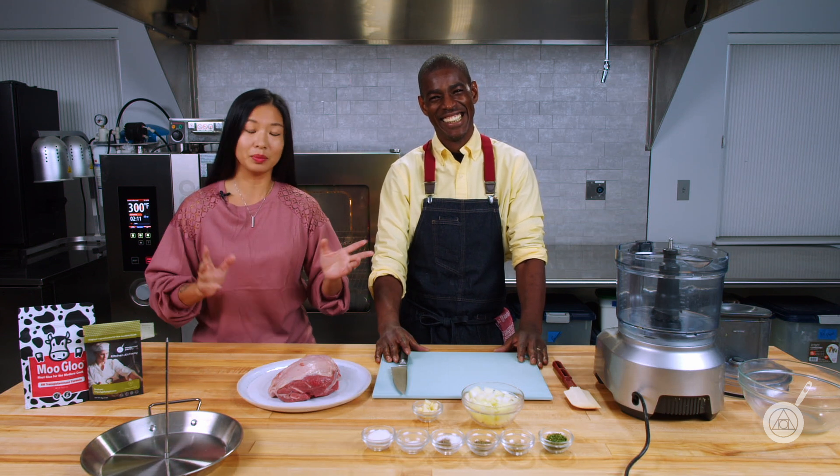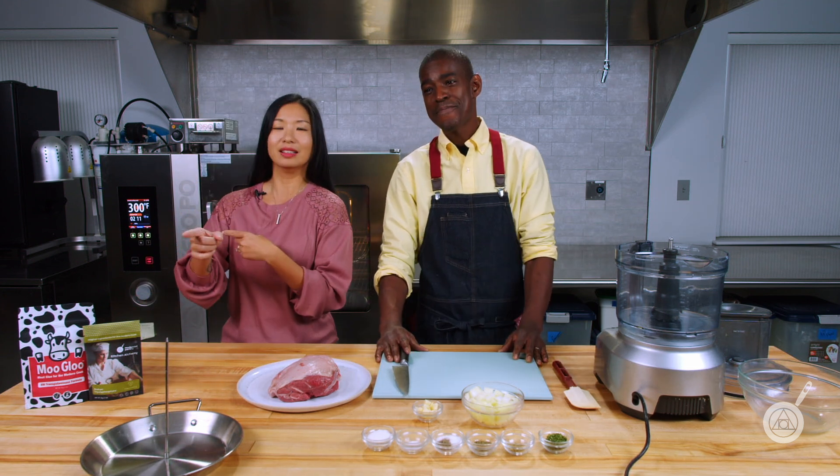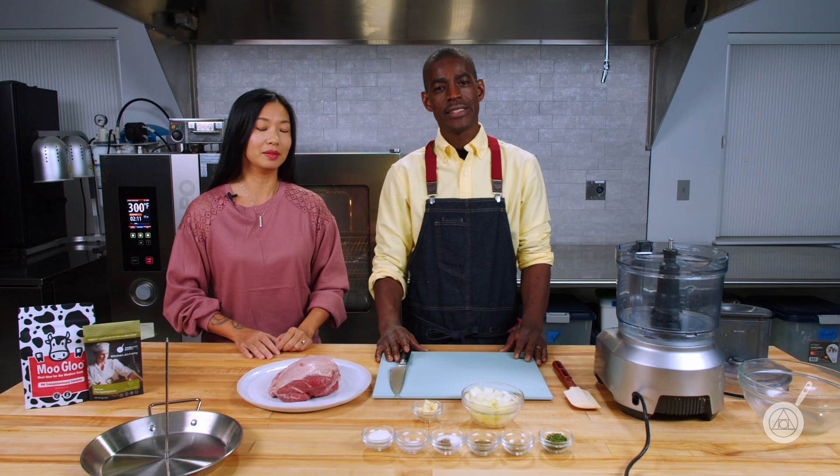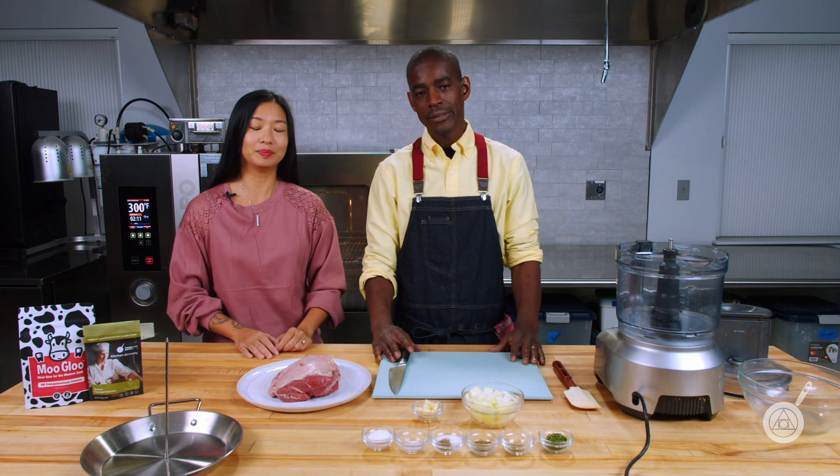Gyro. Yeah, so first off we're having three people here and we have three different pronunciations. Gyro from us New Yorkers, gyro from the New Englanders, and Cole says gyro. What do you think it is? Drop it in the comments because we cannot agree here — I would like to know for sure. Still think it's gyro, anyway, but let's move on.